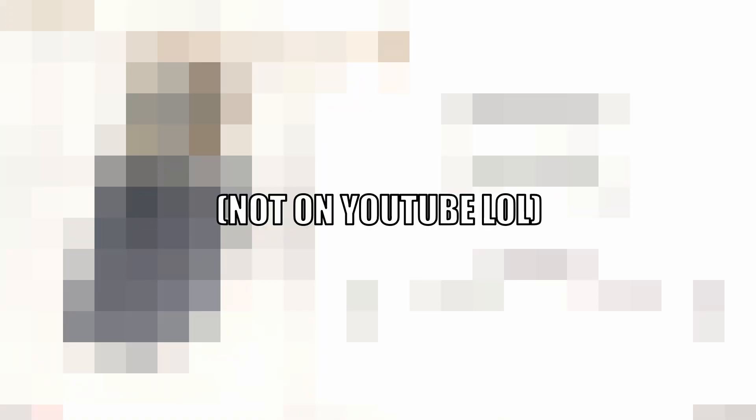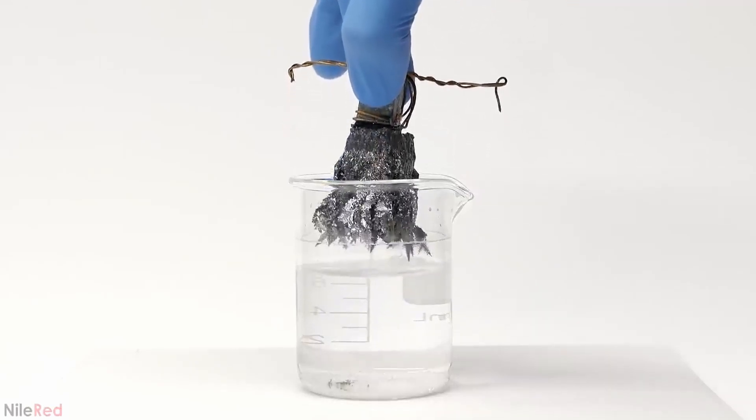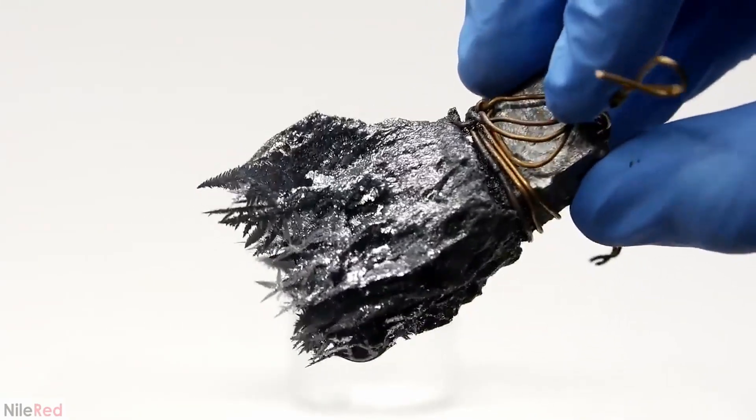I was really curious to see if it were possible to preserve the crystal structure, but the moment I took it out of the water, it all kind of fell apart. It still looked cool though.